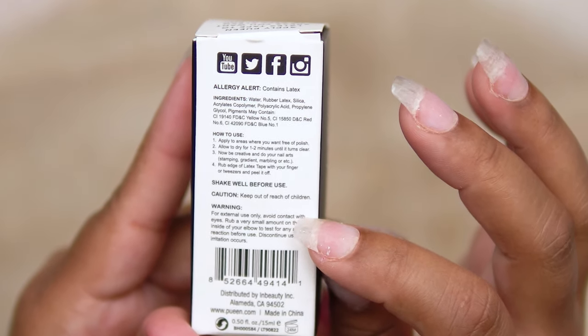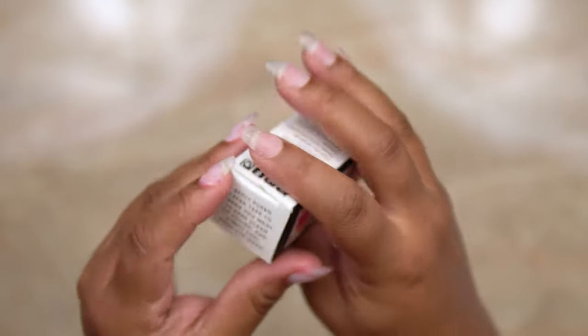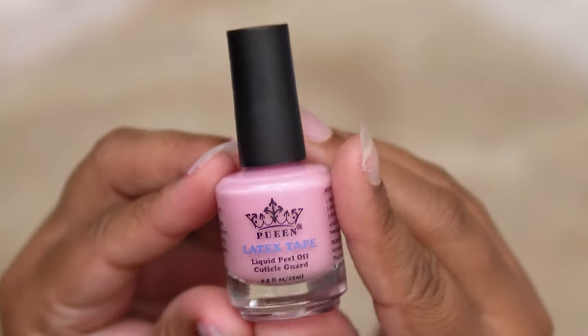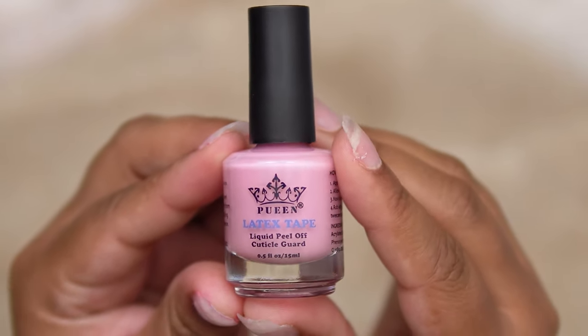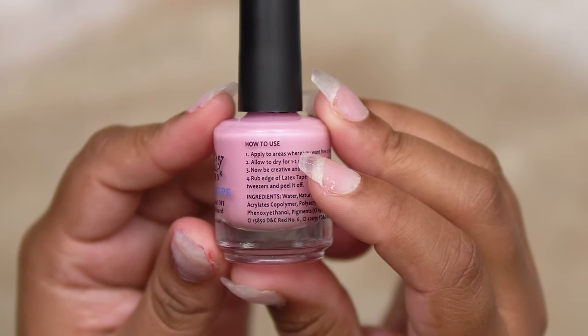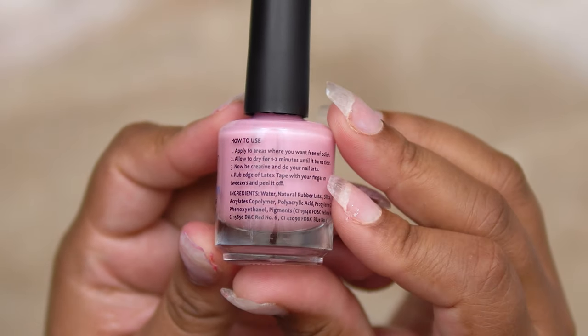There are a couple of other warnings down there as well. Make sure you guys read your instructions very well, whatever product you're using. Let's go ahead and open it up. Here is the bottle — this is how it's going to look. Very cute. And it also has the how-to-use instructions on the side of the bottle.